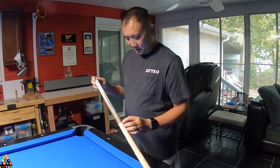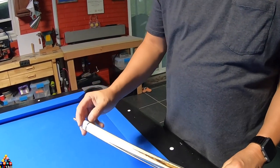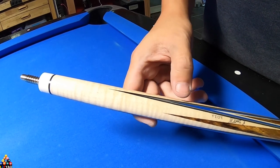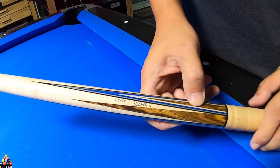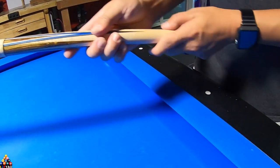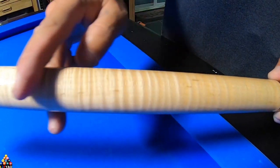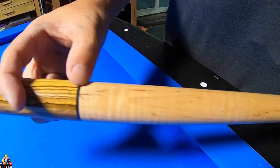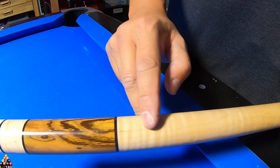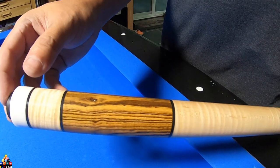Here's the finished cue. This is the six-point with the brass pin, white joint collars, and I used the black ring. These are the veneers — it has black, silver, blue, and white — and this is Bocote wood. I signed it right here, and it's mated with a curly maple. It has another ring of Bocote wood, and I lined this up with this knot, trying to match these knots throughout.